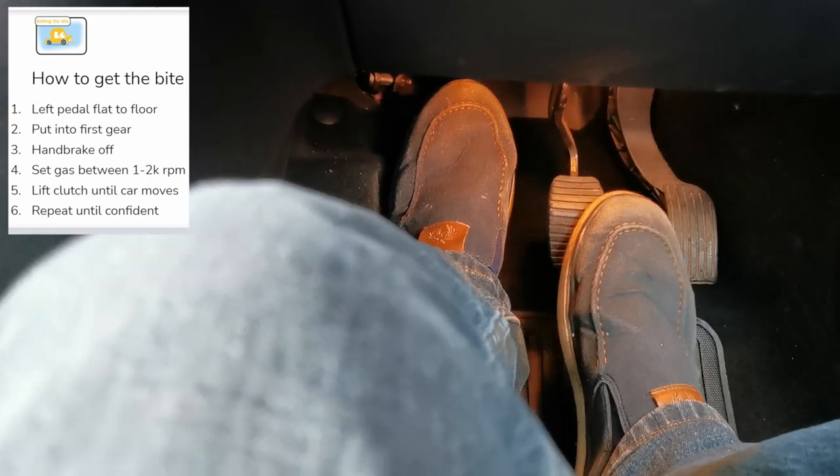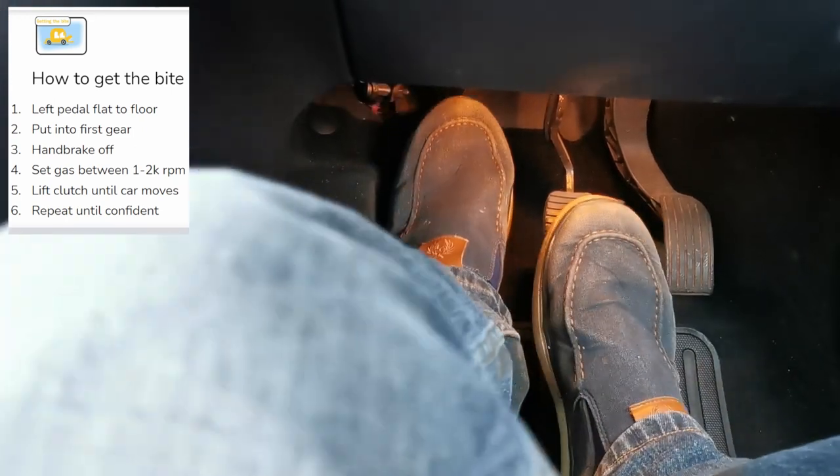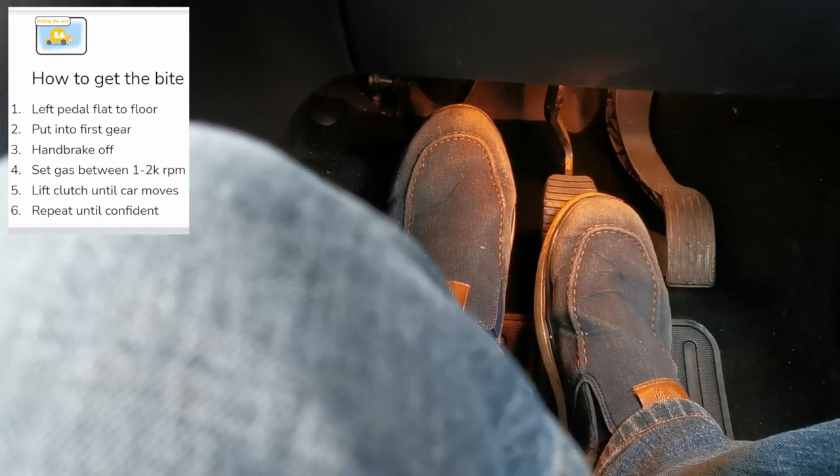In order to make the car move, we have to find what is known as the bite point. This is the point when you balance the gas pedal and the clutch pedal to begin moving the car from a standstill. The question is — how to start? I'm going to explain this in eight simple steps.